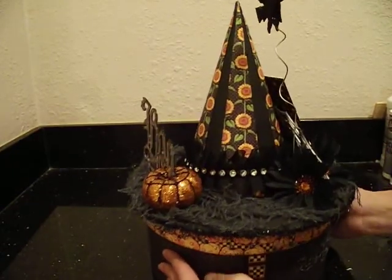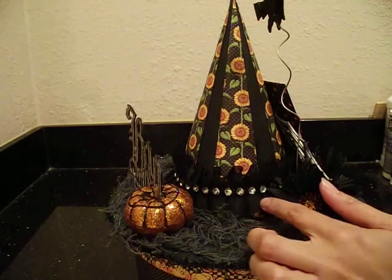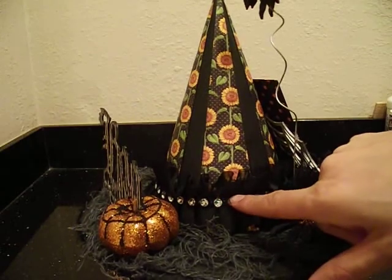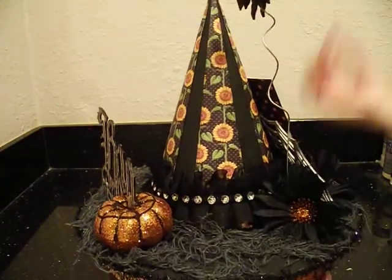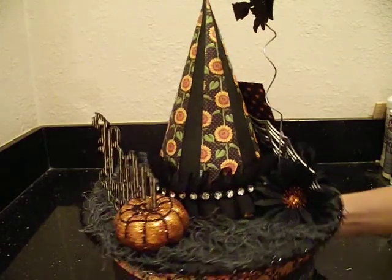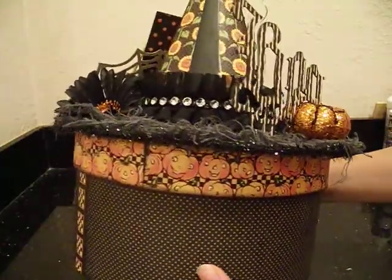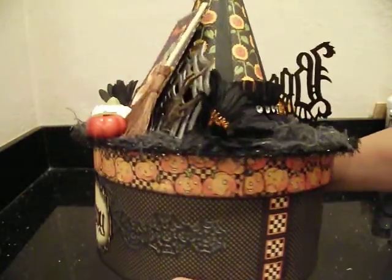On the bottom of the hat I used this really cool trim from Hobby Lobby - it's like a chiffon trim, really pretty - and I put that all around the hat. On top of that I added this big bling trim. Look how cool that looks! I found it at one of the local stores out here and adhered it with some hot glue all around the bottom of the hat. Then I used lots of creepy cloth at the bottom. All around the rim of the hat I used Tim Holtz Tinsel Twine in black. I love the shimmer and the vintage feel of the Tinsel Twine - it just adds a really great touch to my vintage witch's hat.